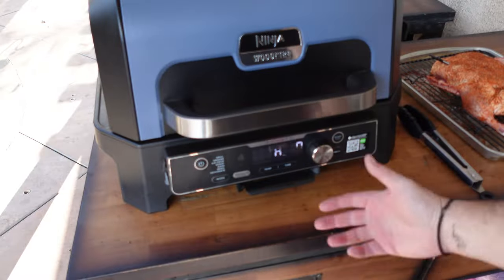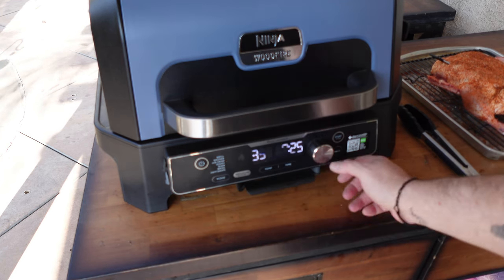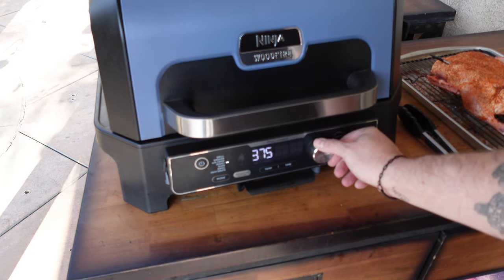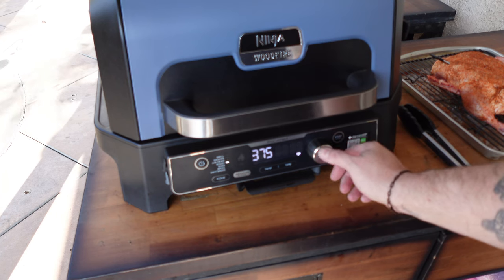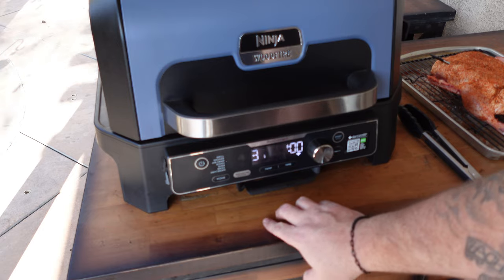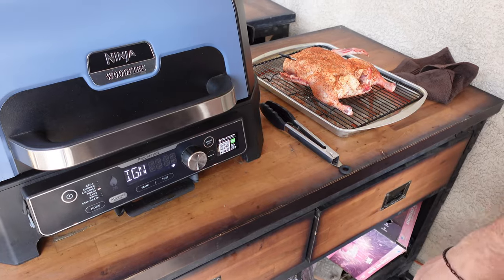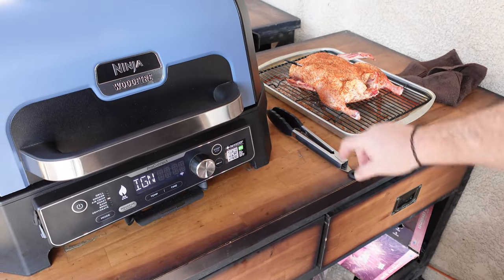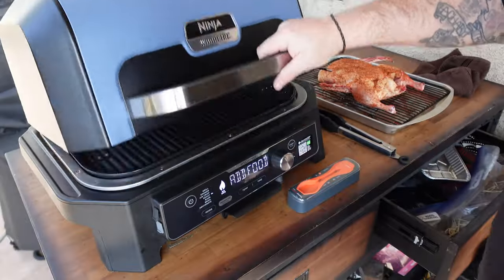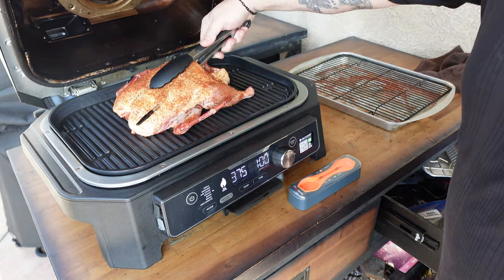Alright, let's fire it up. We're going to the mode, down to the roast feature — it defaults to 350, we're taking it to 375. For time, we'll set it at an hour but it won't take that long. Hit the wood fire flavor button, hit start, and let it go through the ignition process. Smoke is rolling — let's get the duck on.